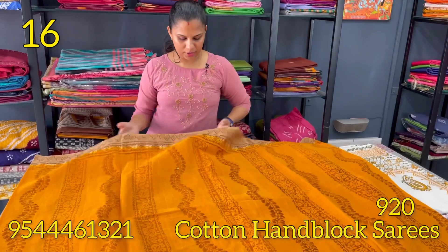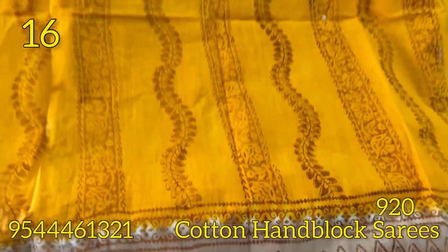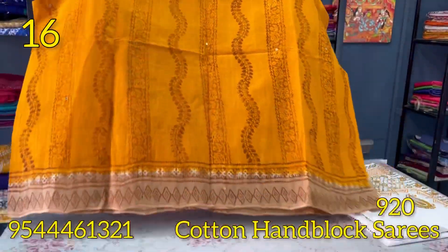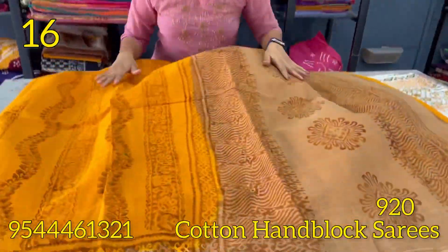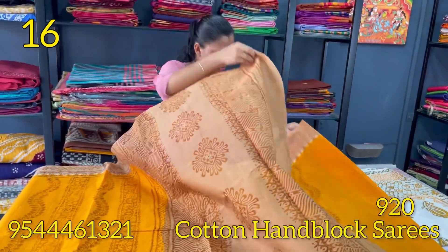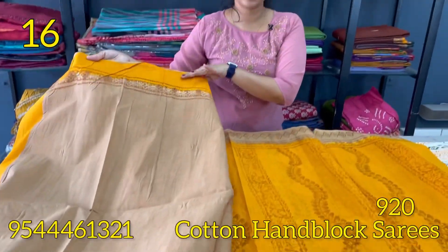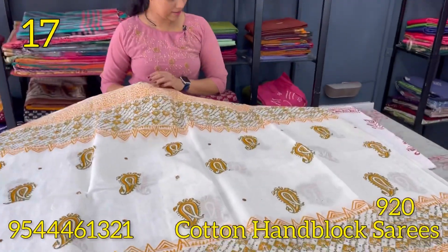The next pattern is mango yellow and dark cream combination. The borders are dark cream. The same pattern has a pink and mustard combination. The blouse is black.